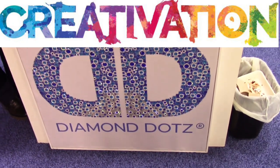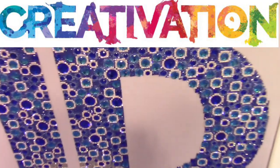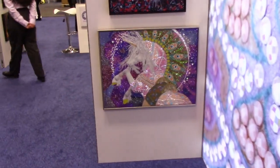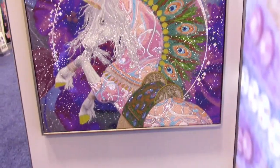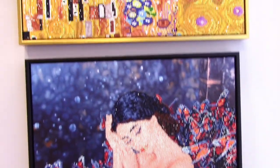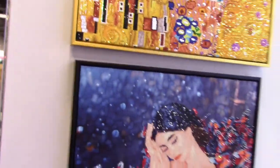Hello everyone, this is Lolly. I'm at the Diamond Dots booth — you can't tell but that is sparkly diamond goodness. They have a lot of new products and I'm really excited to see a whole lot of different styles today than I'm used to seeing here. Look at the unicorn — get that sparkle in there. Beautiful stuff. I'm going to swing to the left here.